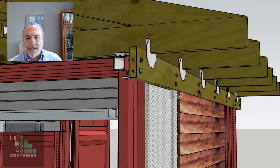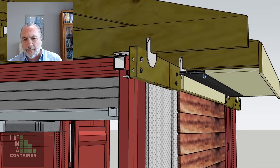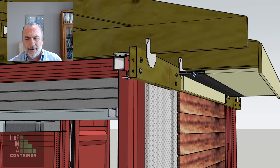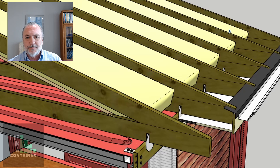Then we can put siding right up against this nailer, and put our soffit on top with trim and an eave vent, along with gutter flashing. Insulation goes in between the rafters — be sure to have that insulation below the top of the trusses so that air can run up through the soffit vent, above the insulation, and find its way out up through a ridge vent.